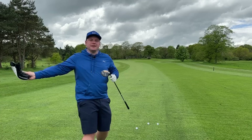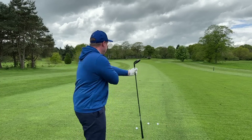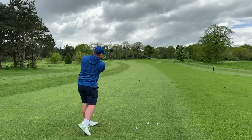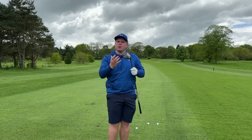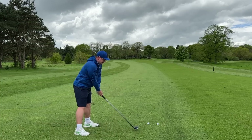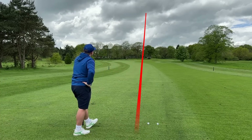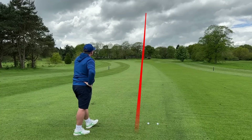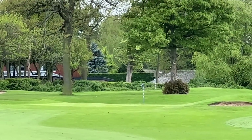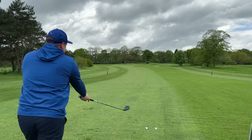We're now in quite an interesting position - this is a very long par 4 into the wind uphill, we have 230, maybe a bit more actually. This is the kind of place where you want a nice forgiving 3-wood to get up towards that green. You might not hit the green, but if you can give yourself a chance at up and down and saving par, that's exactly what you want from a club like this. I've hit that so well - lovely high launch - wow, that's gone long! That ball is just on the bank at the back, it's gone like an absolute rocket.